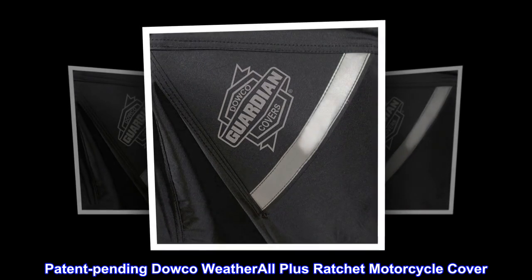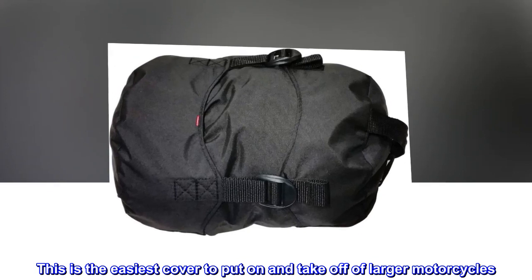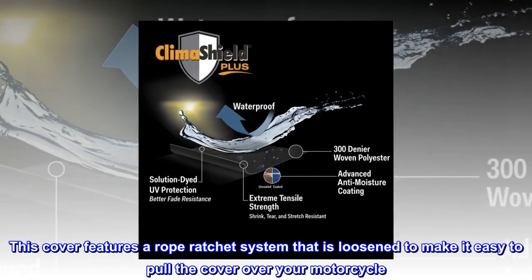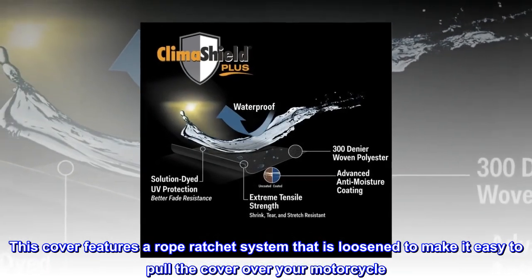Patent Pending Dowco Weatherall Plus Ratchet Motorcycle Cover. This is the easiest cover to put on and take off of larger motorcycles. This cover features a rope ratchet system that is loosened to make it easy to pull the cover over your motorcycle.